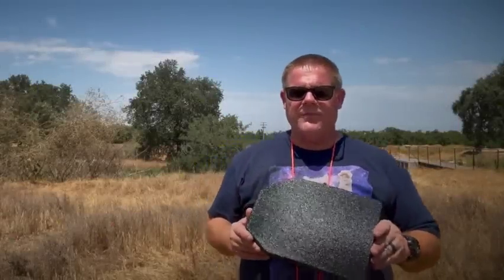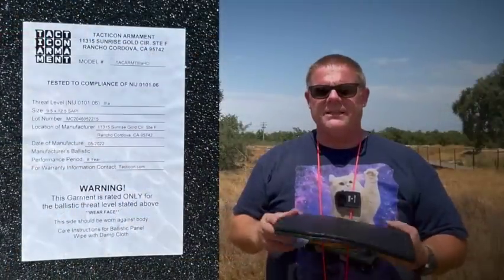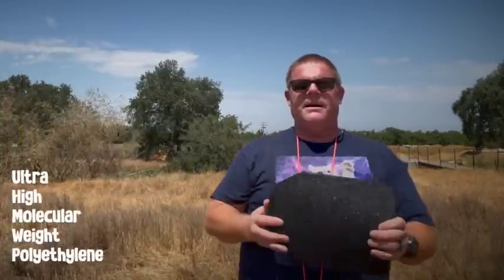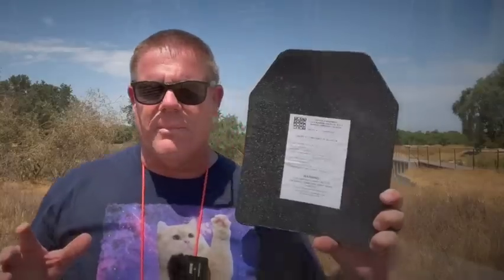Recently, Emma from Tacticon reached out to me and asked if I'd like to test out their new lightweight Level 3A body armor panels. They're making these panels out of UHMWPE — basically just a lightweight, high density plastic. Can plastic stop bullets? Well, these are rated to be Level 3A.